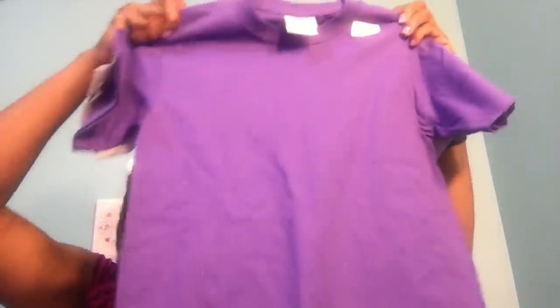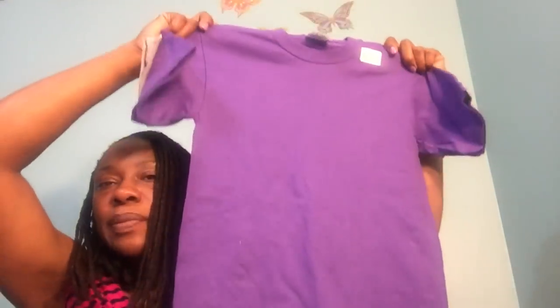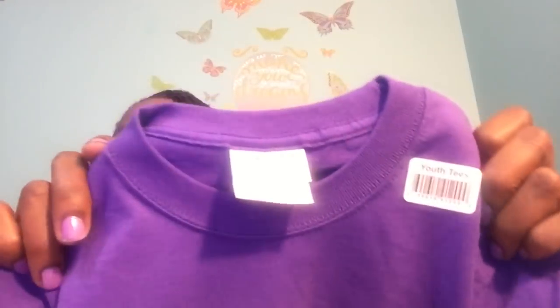I did pick up two T-shirts. One just plain purple T-shirt that says Port and Company — that's for my middle son, really nice quality. And then this one didn't have an actual name but says small, youth T, in gray — this is for the baby. These are really good T-shirts. You can usually always find great quality T-shirts in the Dollar Tree, especially if you like to do crafts with T-shirts or tie-dye.